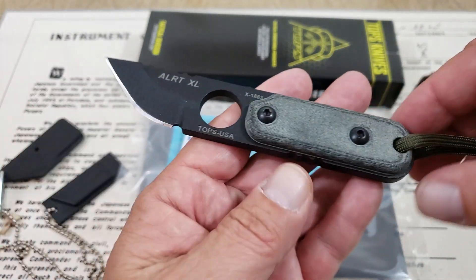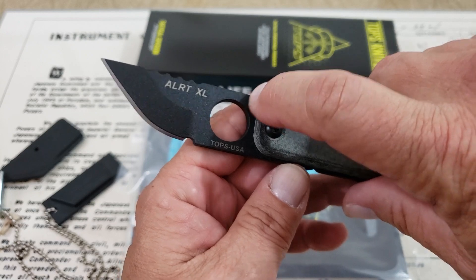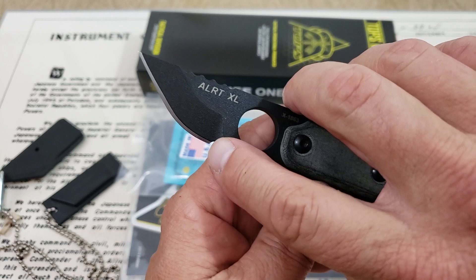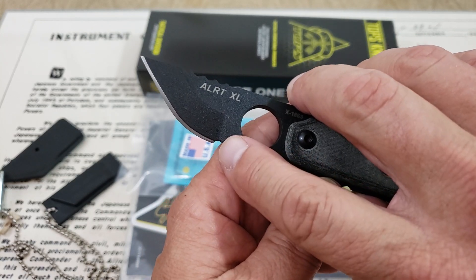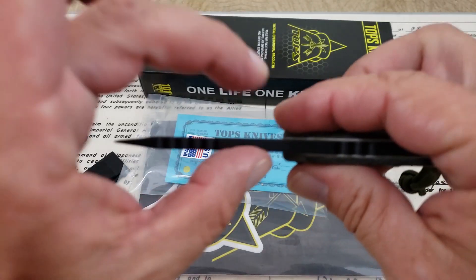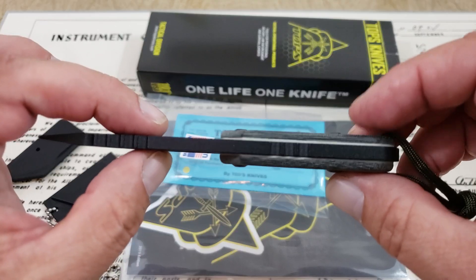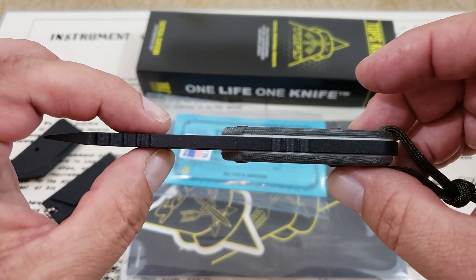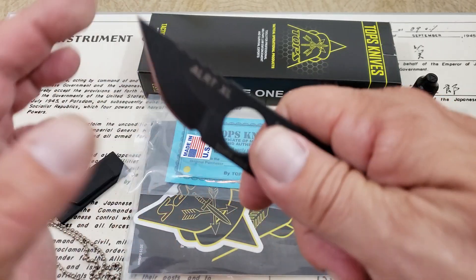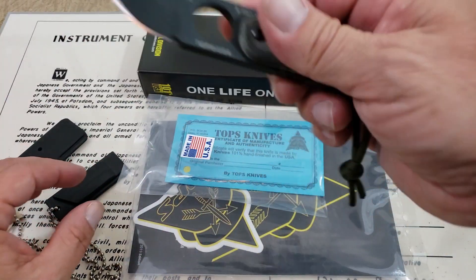Good looking knife, guys. The blade length they're calling is 2.75 inches — I believe they're including from here all the way out to the tip of the knife. You can see you've only got the sharpened edge probably an inch and a half. Good little handy knife to use — definitely a tool. You can see the thickness on this thing; I think it's about 0.2 inches thick on the overall blade, not including the micarta scales. So it's thick. You could use this as a pry tool — definitely going to be strong enough for that type of work. Just a really cool knife.